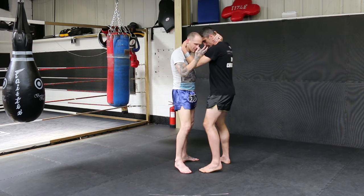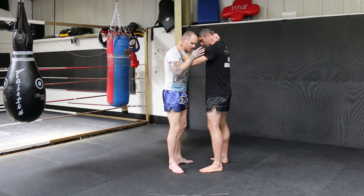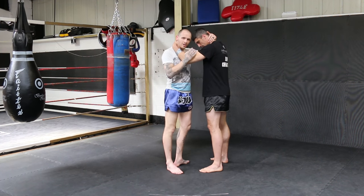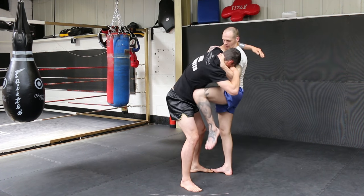We're working in an active clinch position. A common mistake that beginners make is to step far too wide, and then they don't really have the tension to pull. So the tighter the turn in the clinch, the more effective it is — and then I'll throw the knee.